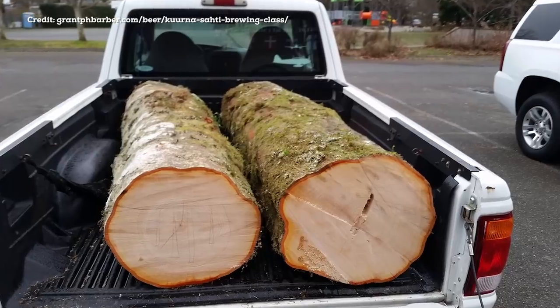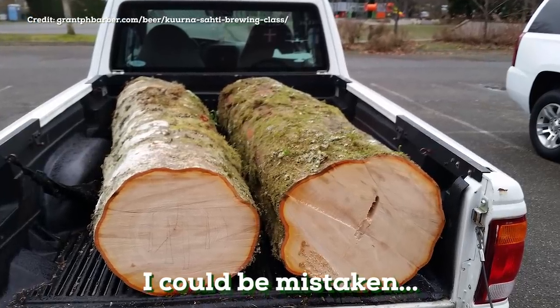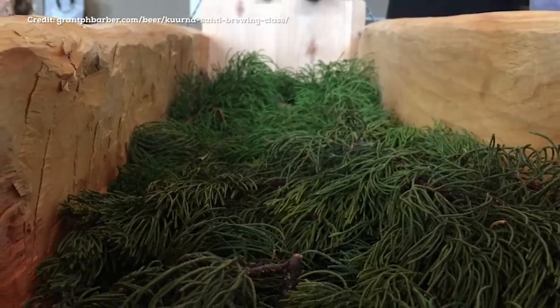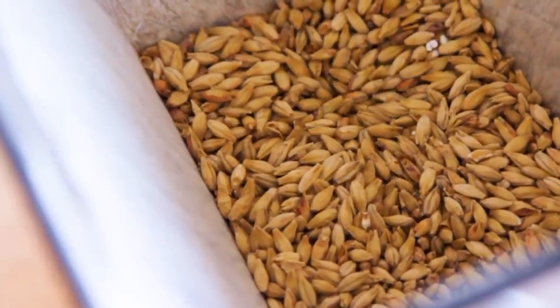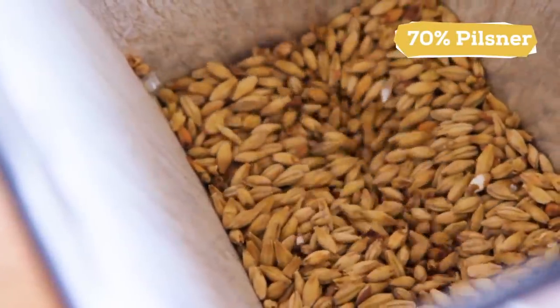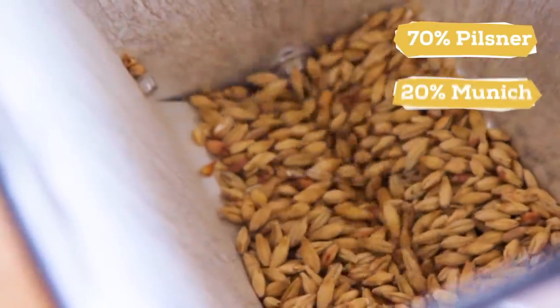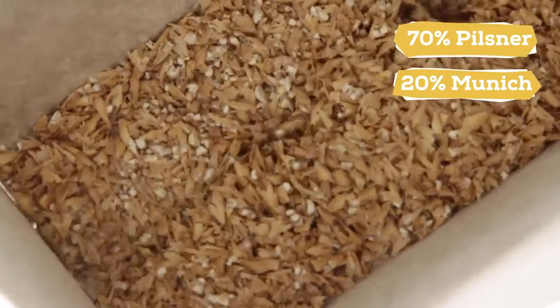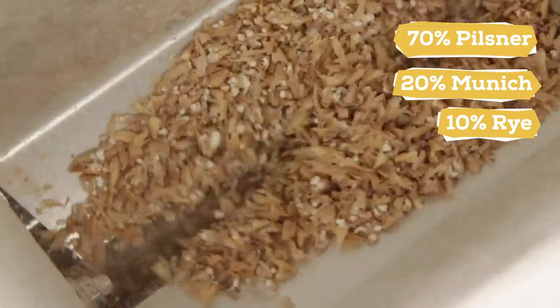I don't think Martin has a giant tree to knock down and build a kurna, so we're going to need to get a little more creative and put a modern twist on this brew. For the grain bill, we're not going to stray too far from the recommendations. The majority of the grains will be pilsner at 70%, and 20% Munich malt for some added bready complexity. Lastly, we'll be adding about 10% rye to round out the malts.